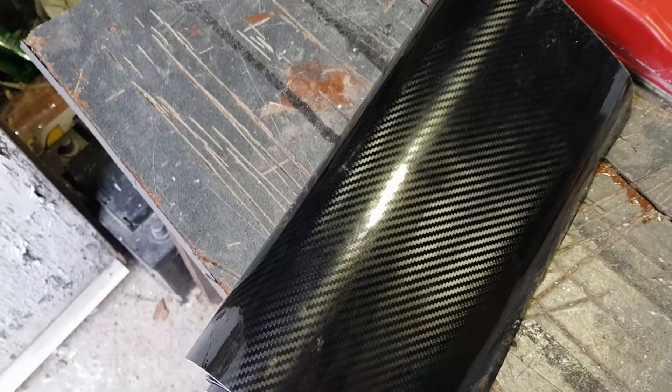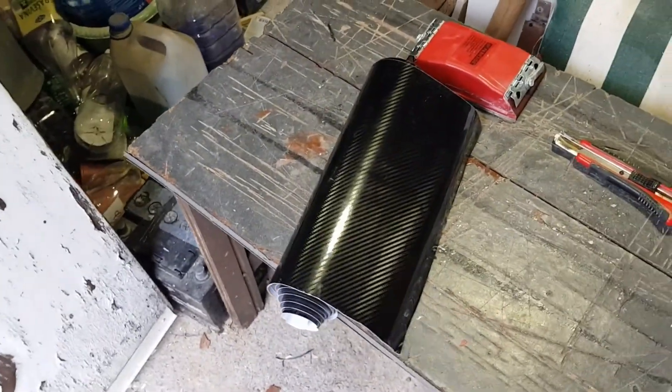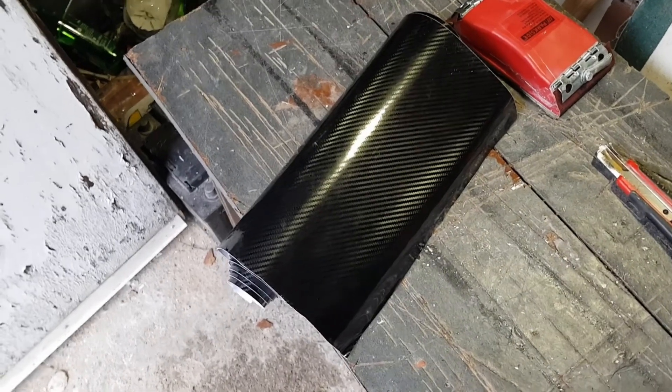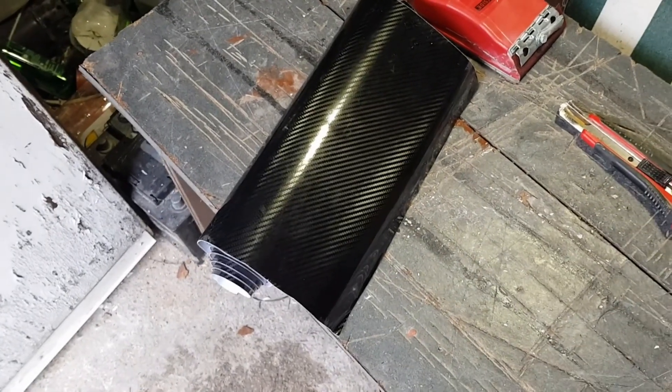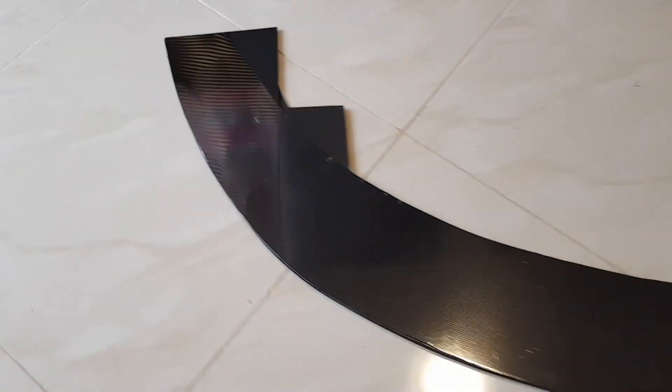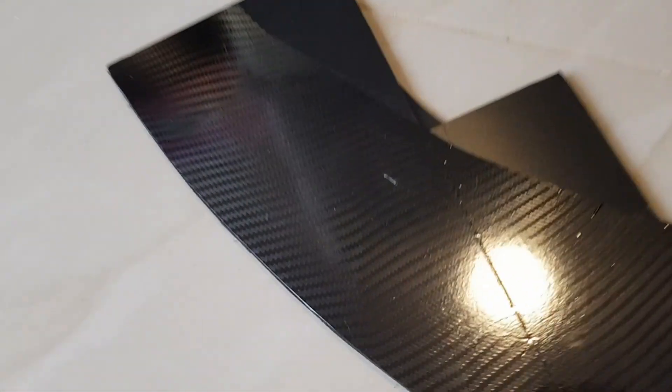I don't really want the matte look of the splitter, so I'll be wrapping it in this. Stay tuned and I'll show you what it looks like when it's finished. I finished wrapping the splitter — there are some places I'm not really satisfied with, I might do it again.